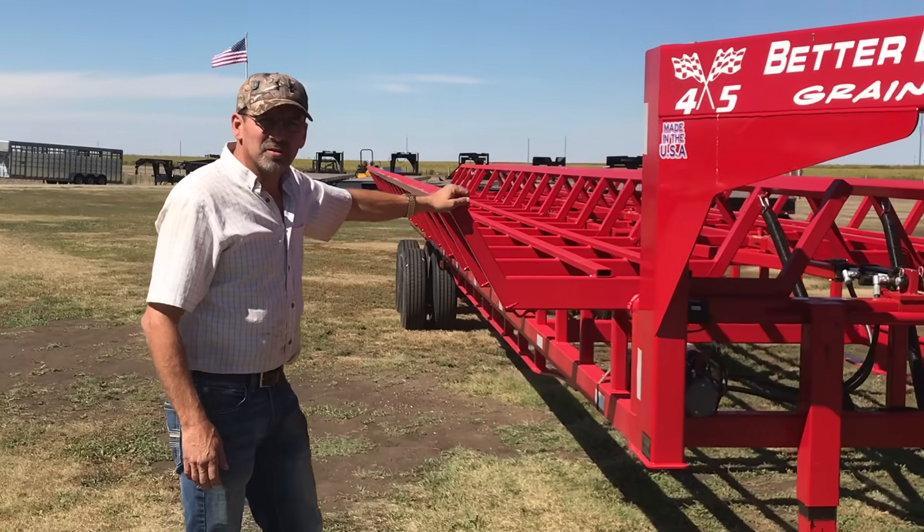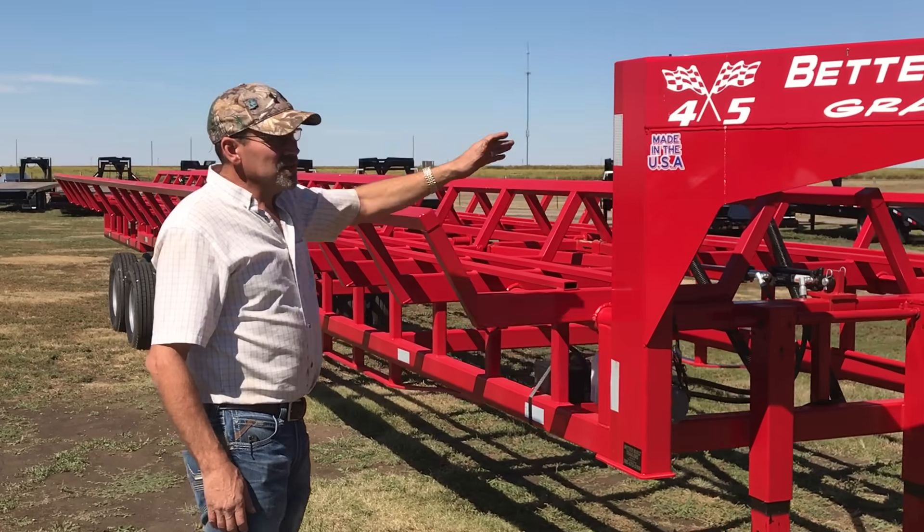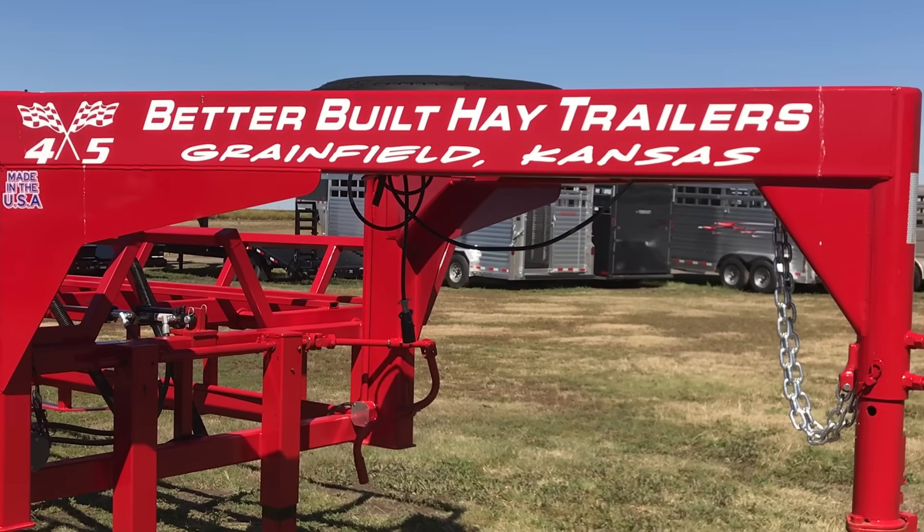These cradles right here are 42 feet long — two rows, 42 feet long. Then you've got a 9-foot neck on here, making it a 51-foot trailer.